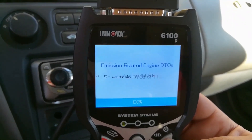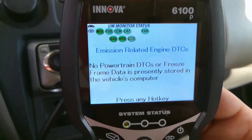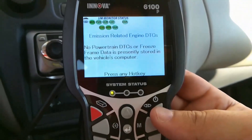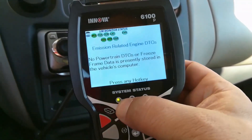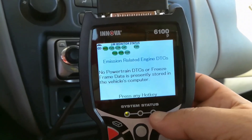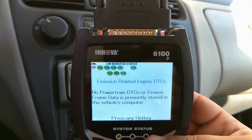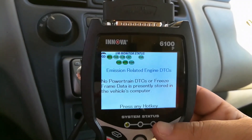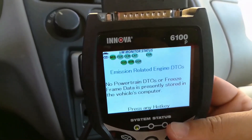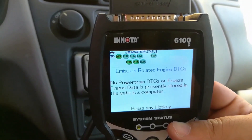Once the check engine light is on the tool will start connecting. As you can see, this is good news — all my monitors are ready, shown at the top. That tells me all the inspection monitors for emissions are green. There's also a status light here which is green; if monitors were not ready you'd see yellow, and if there was a pending code it would turn red. If you're buying a vehicle and you get green lights, there's a pretty good chance it's electronically sound. I'll have links below to some articles and a checklist I made that should really help you out.